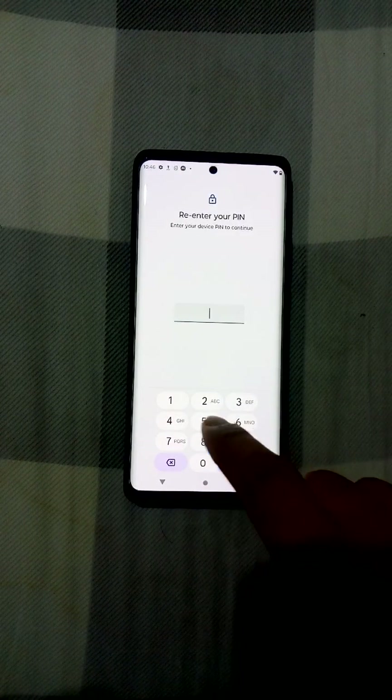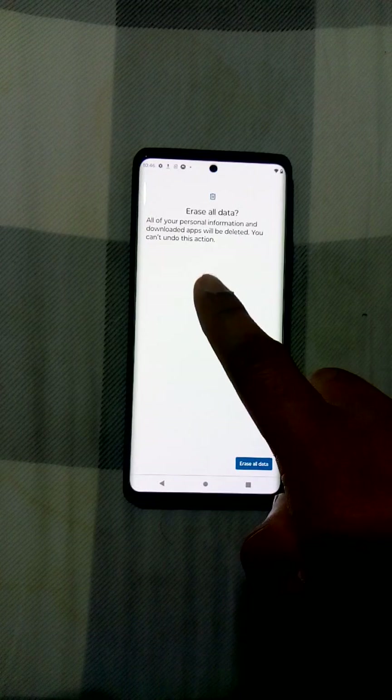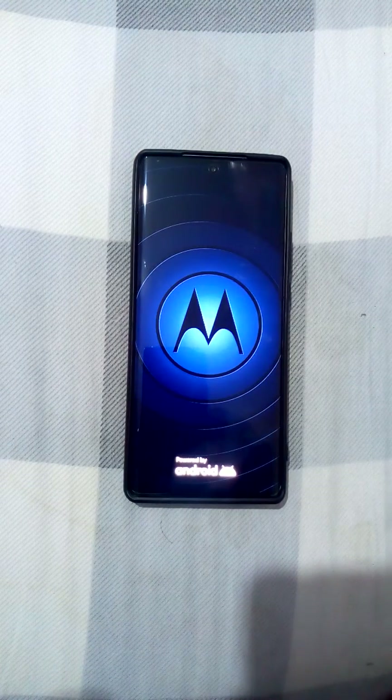It will ask me for the PIN, so I'll enter 1, 2, 3, 4. It's asking — all of your personal information and downloaded apps will be deleted, you can't undo this action. Here we go, that's it — it will take some time.